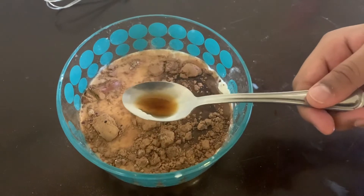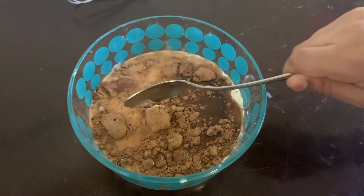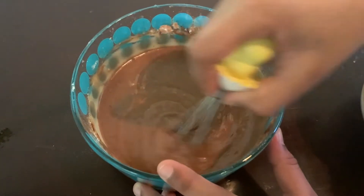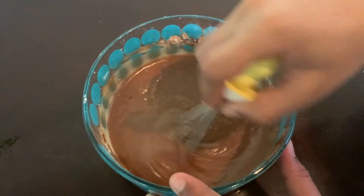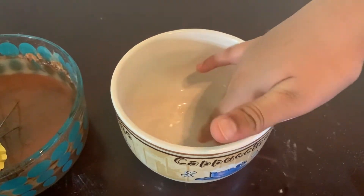This is optional, but you can add a few drops of vanilla essence. Mix it gently and make sure to mix properly. Take a big enough cup or multiple cups, then grease it with oil.